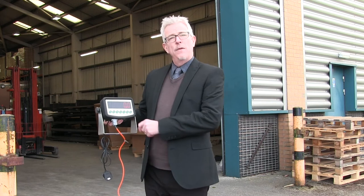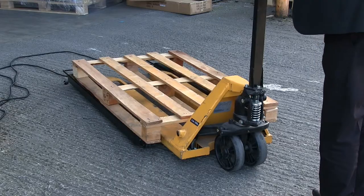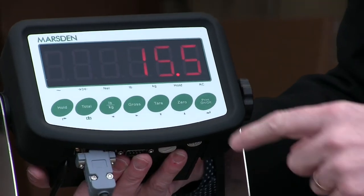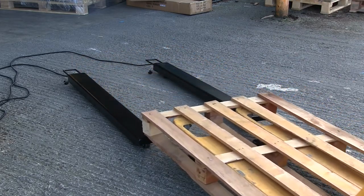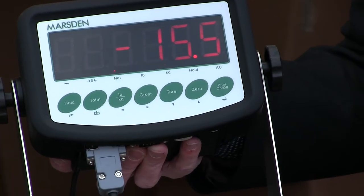The tare function removes any unwanted weight from the display, such as a pallet. Simply add the pallet to the scale and press the tare button. In the first instance the scale will show zero. When the pallet is removed a minus reading will be displayed. When you then weigh your items the weight of the pallet will be deducted from the total.